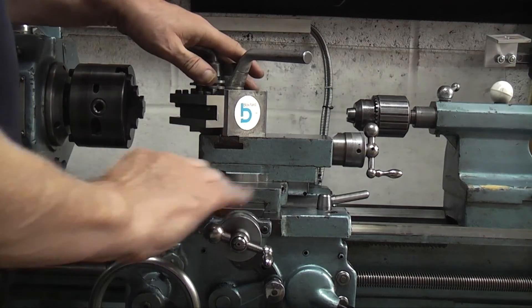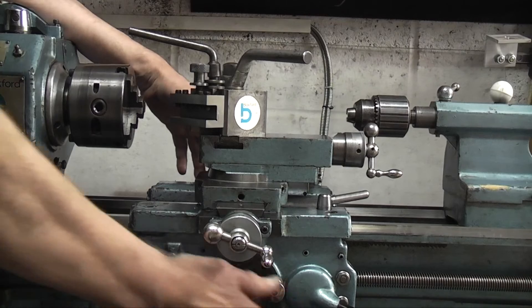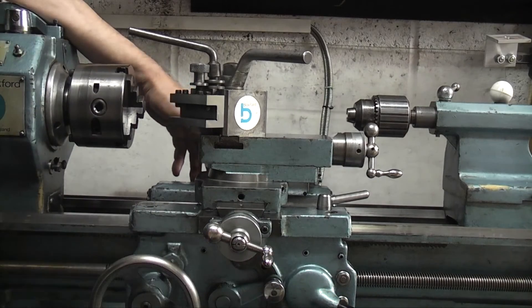So that's the saddle. Now this front part with all the handles and knobs on is called the apron.